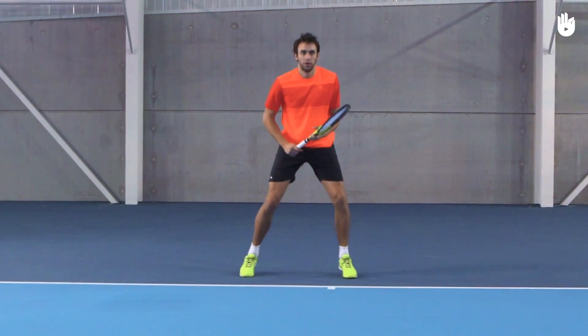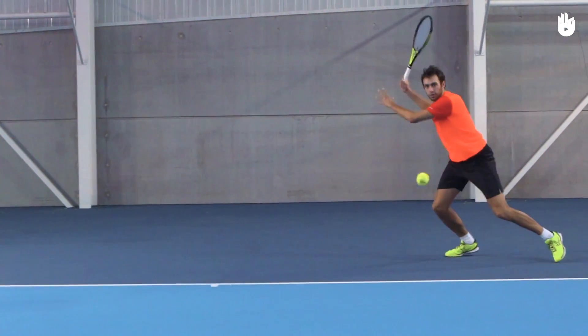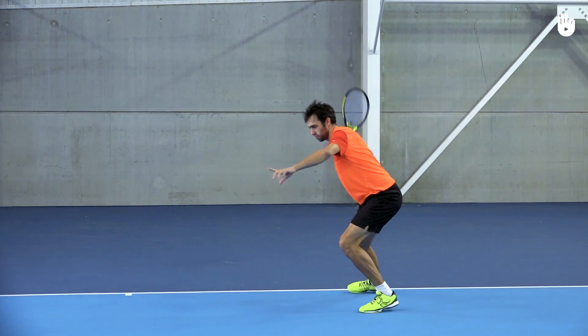The follow-through. Step forward and extend the racket forward after contact and swing it across above your shoulder. Accelerate through contact in one movement until your follow-through.